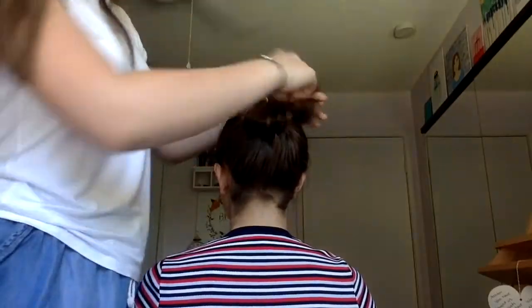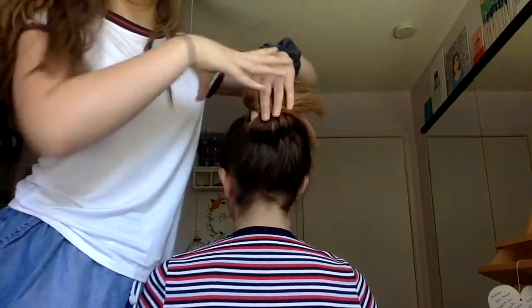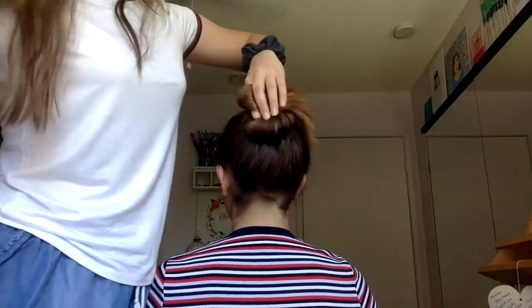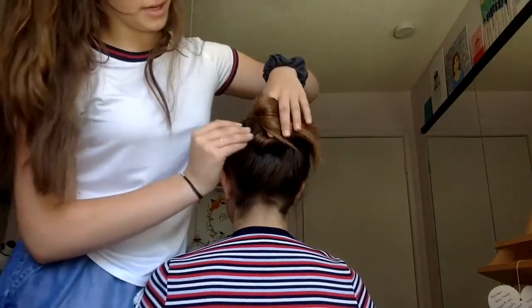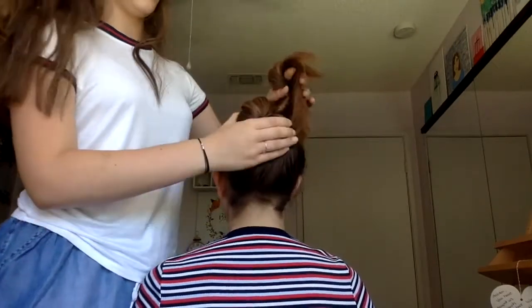It's really important as you're doing this to make sure that it stays nice and flat so that you don't have a dome on top of their head. You can do that by just kind of pushing it out and securing it to keep it a little more flat.